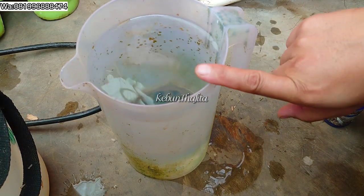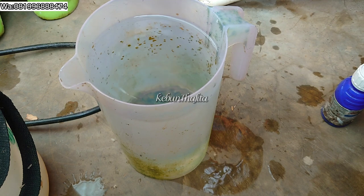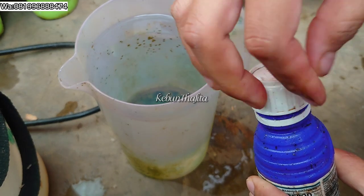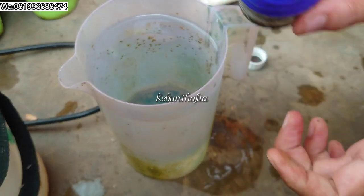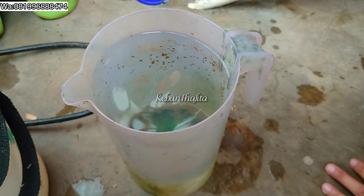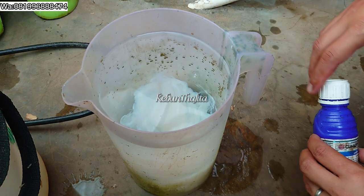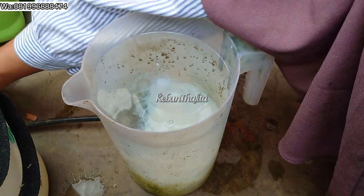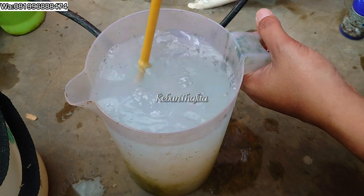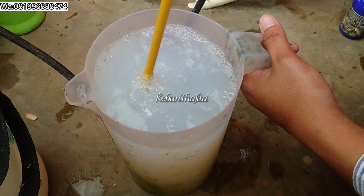Teman-teman, ini aku udah siapin air 2 liter — ini termos/teko ukuran 2 liter. Jadi untuk dosisnya 2 liter itu kurang lebih segini ya teman-teman, perhatikan aja. Air 2 liter, kurang lebih segini. Kita aduk-aduk ya, diaduk. Kurang lebih warna airnya itu sampai kayak air cucian beras pertama kali — putih kayak gitu.